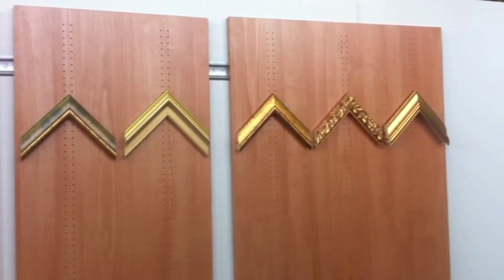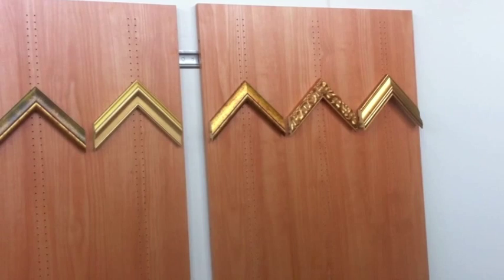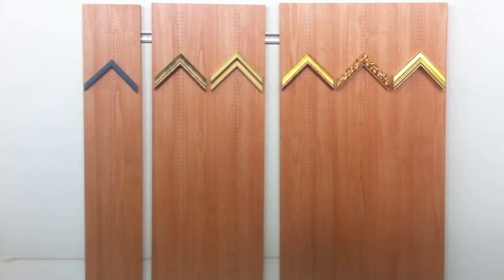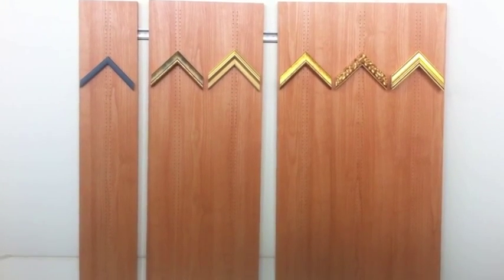It is always better to take the panel with three lines of double holes because you have fewer problems with the installation. The panels with one or two lines of holes are only used when you have to complete a wall and the space is not enough for a panel with three lines of holes.